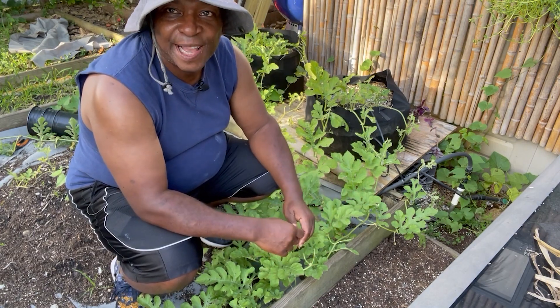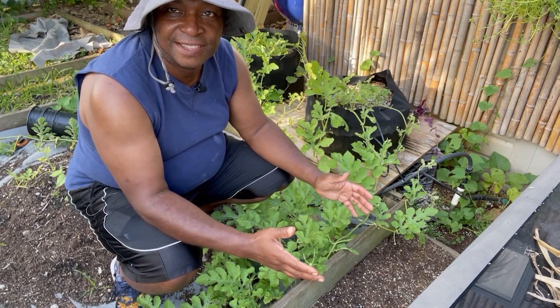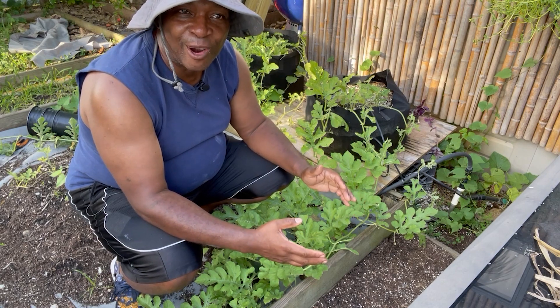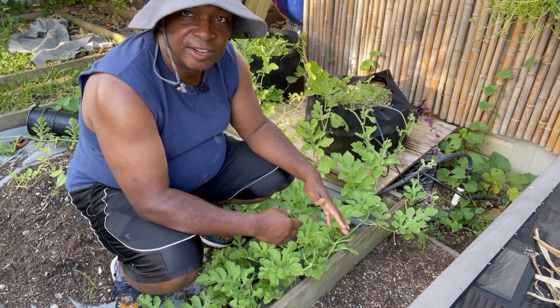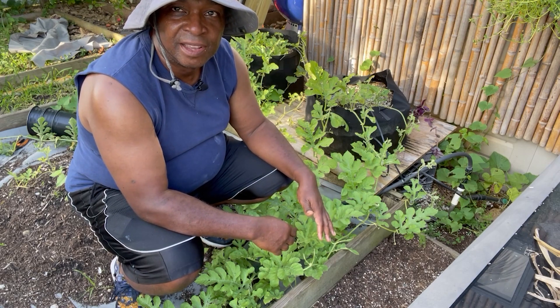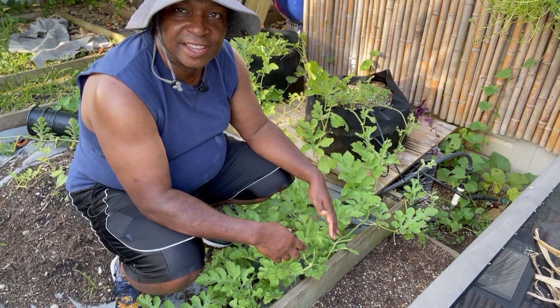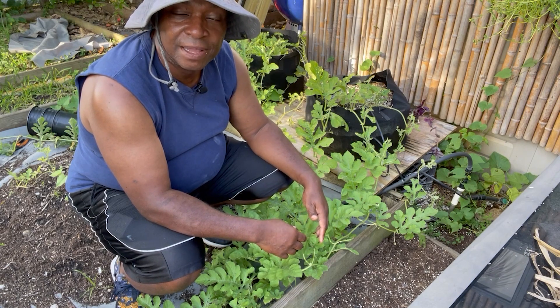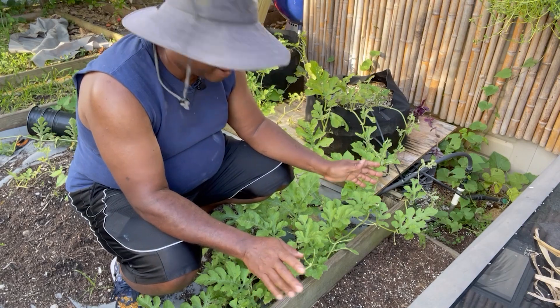I was in Sam's Club earlier today and they had watermelons there and they were $7.99 each and they were only about four times larger than this. So the fact that this cost me a couple of seeds, a few dollars in electricity for the water pump and just some time — I can deal with that.